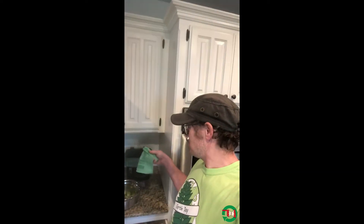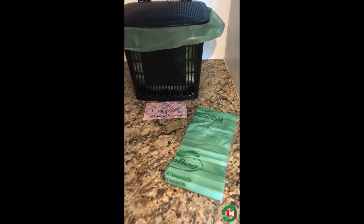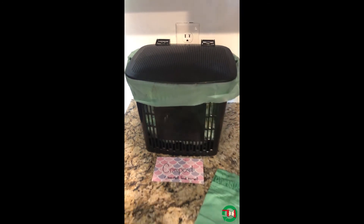I have my bin right out on my counter because it's somewhere I can get to easily and my kids can get to easily, instead of under the sink. I find that it doesn't stink in the four or so days it takes me to fill it up before I take it out. If I let it go too long — five or six days — it might start to stink and attract fruit flies or other bugs.